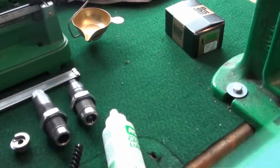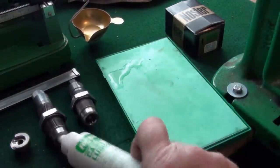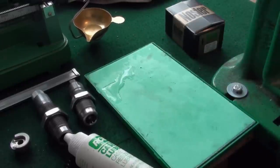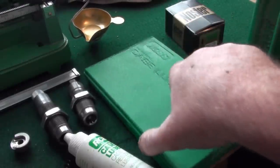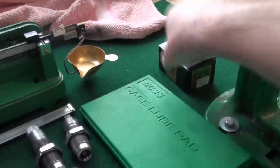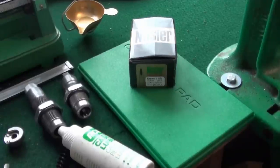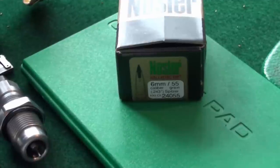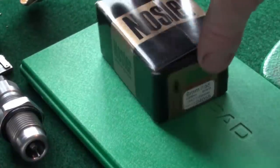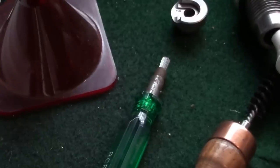You put some lube on the pad and then roll your cases along it to lubricate them just before sizing. Because obviously when you're sizing the case there's a lot of pressure exerted on them, so you need lubrication. In this case I've got some 6mm — because 243 being 6mm — I've got some Nosler Ballistic Tip bullet tips.